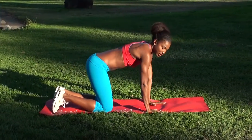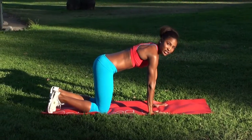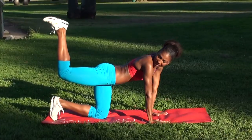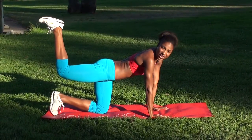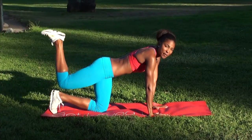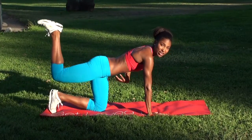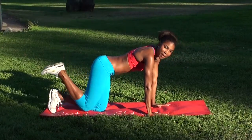Make sure your hands are right underneath your shoulders, your knees are right underneath your hips, and you're just going to squeeze that foot up into the air like you're holding a platter on your foot and squeeze that glute up. Inhale down, exhale up. You're really engaging your core here as well to protect your lower back. Squeeze the leg up and back down.